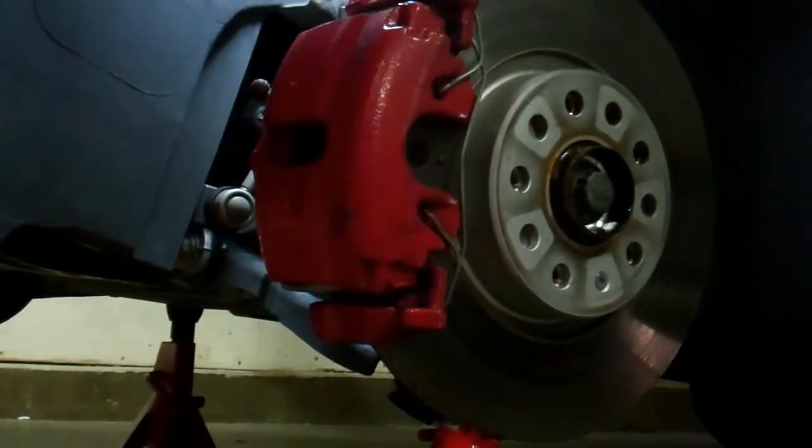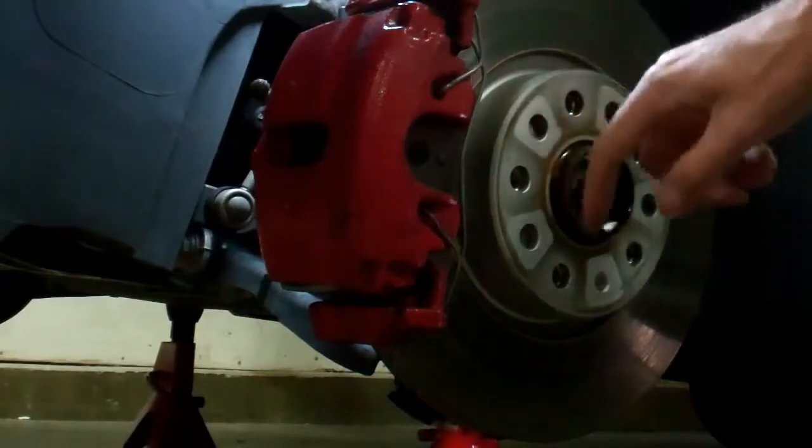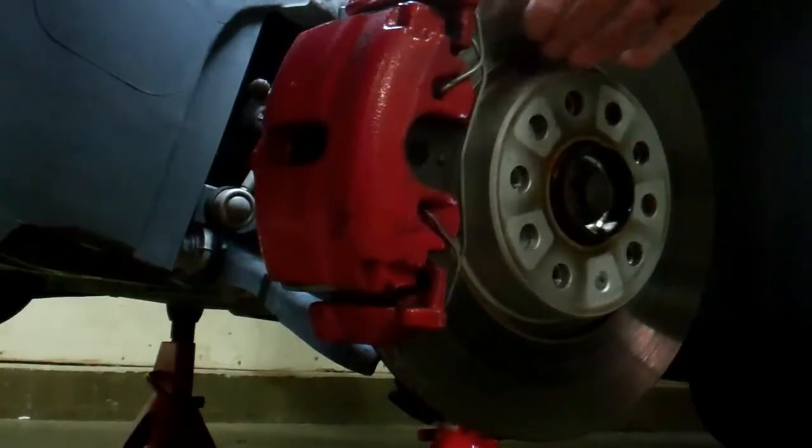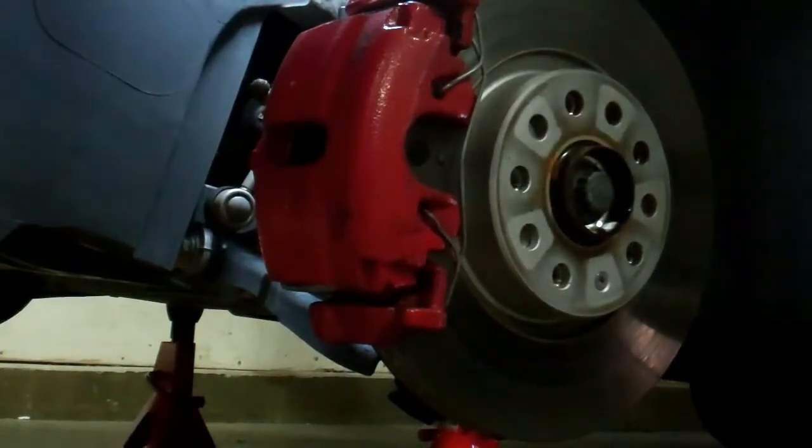Unfortunately we're back again to look at the brakes. The problem is I have a squeal on my front brakes. I did do a normal bedding process — 60 to 20 miles an hour about 7 or 8 times, let them cool. I don't believe it's warped rotors. There could be a rotor issue, but I'm going to try a couple free fixes today to see if I can solve it without having to buy new rotors or go any deeper into this.